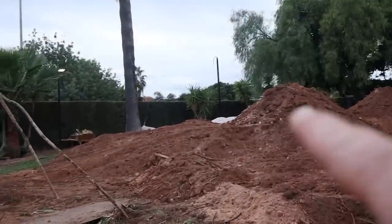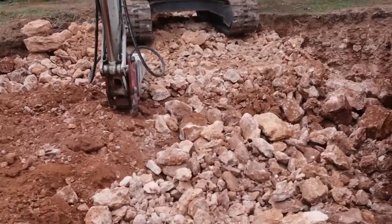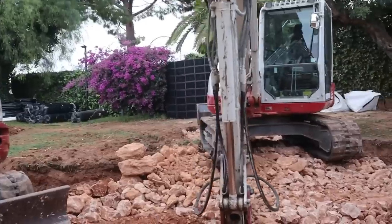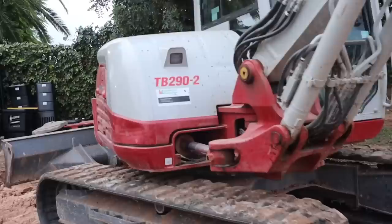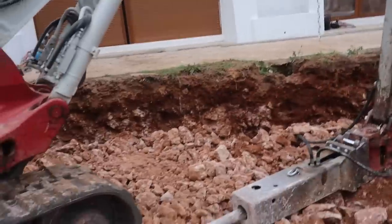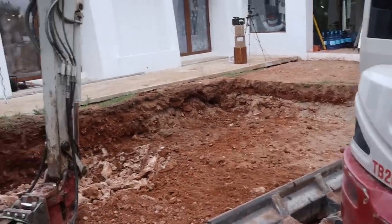We do have some decent soil which we can move around and use for our berm. But another challenge is you cannot run equipment on the weekend — it's kind of an ordinance here in the neighborhood. So we can run this for a couple more hours today. Right now we are gonna be about four days behind schedule just because of the excavation challenges, but it is what it is and we're gonna try to make the best of it.